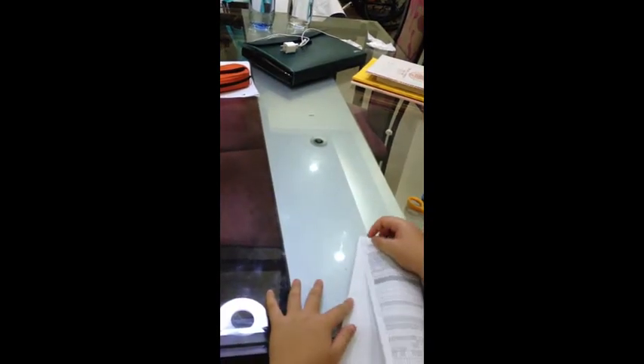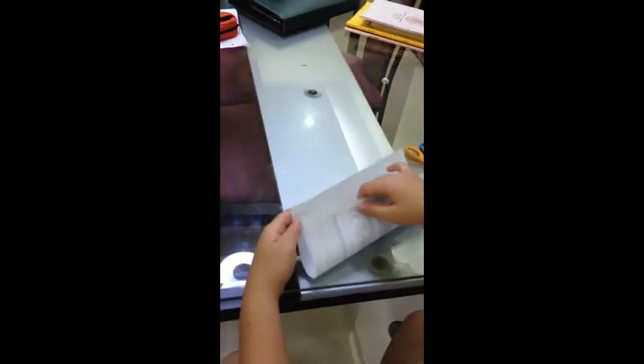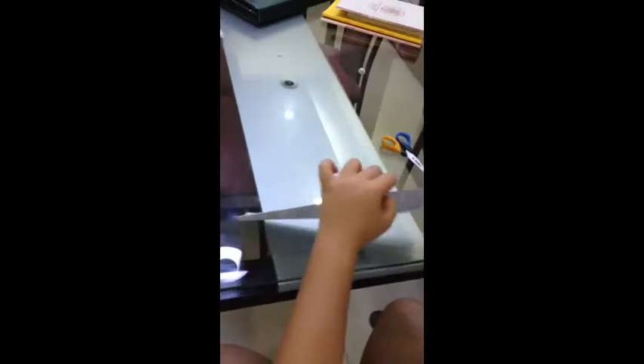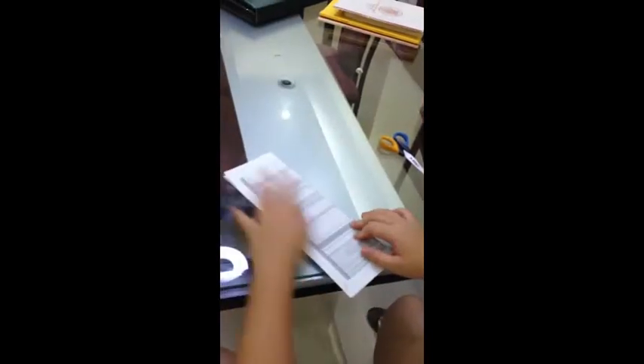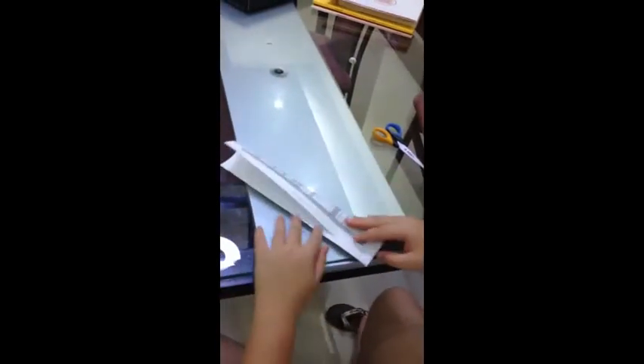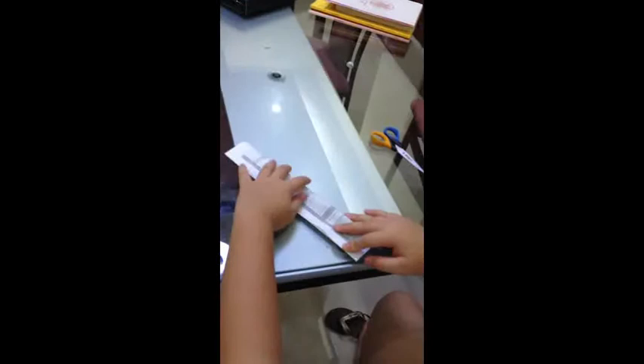First off, you have to get the piece of paper and fold it horizontally like that. And then fold it horizontally like this, and then fold it horizontally like this again.